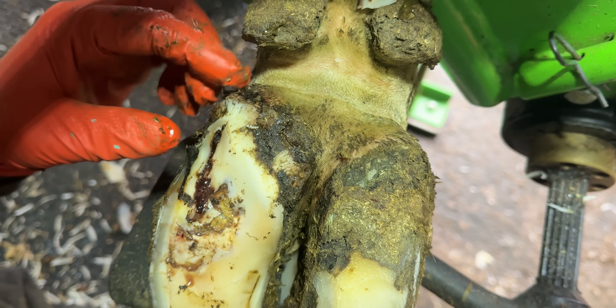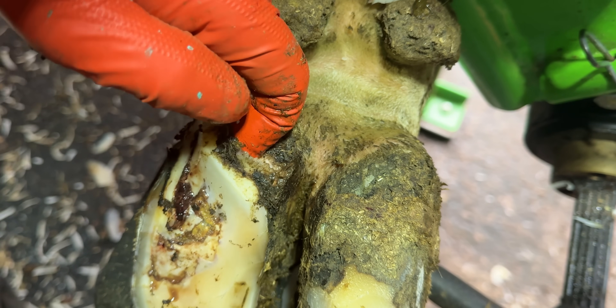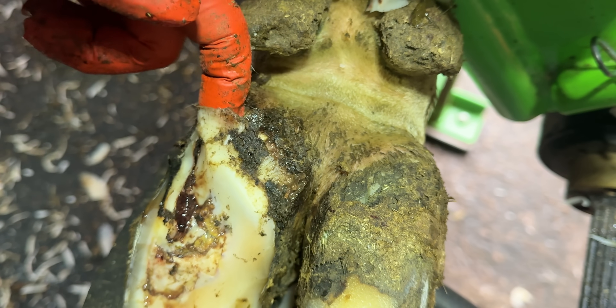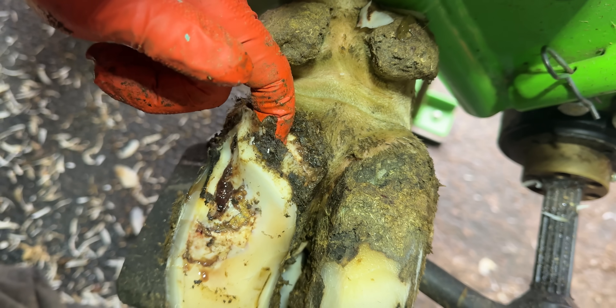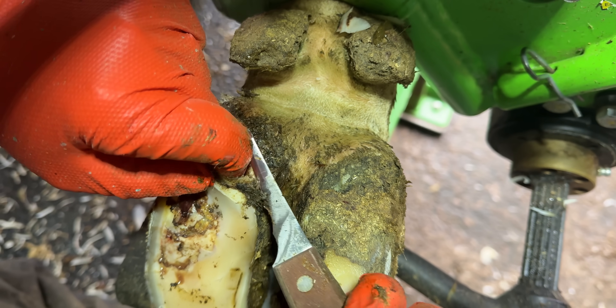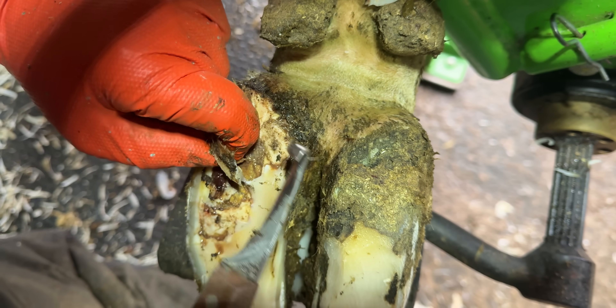If I get my finger here we can see it's completely pulling away from underneath — parts are still attached. Using my finger here is quite good because it's obviously uncomfortable for her, but it means I can peel this part back so that I'm not cutting into anything that I don't want to.